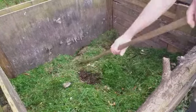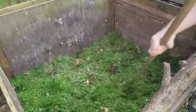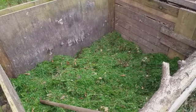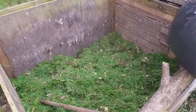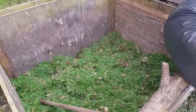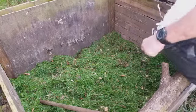The first thing we'll do is just level this out a little bit. There's a lot of green in there with a few leaves, and we need to add some brown material. One of the things that we do is shred all the paper that comes into the house and save it up to put on the compost.